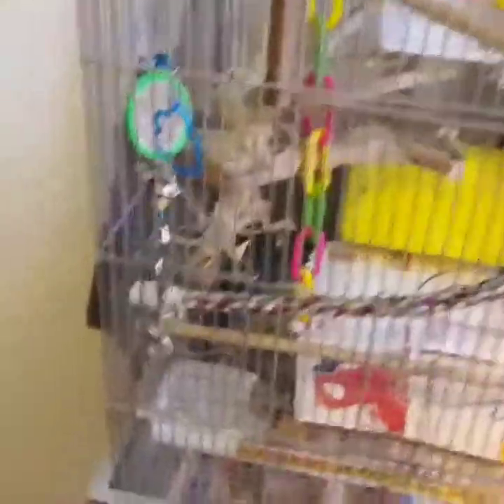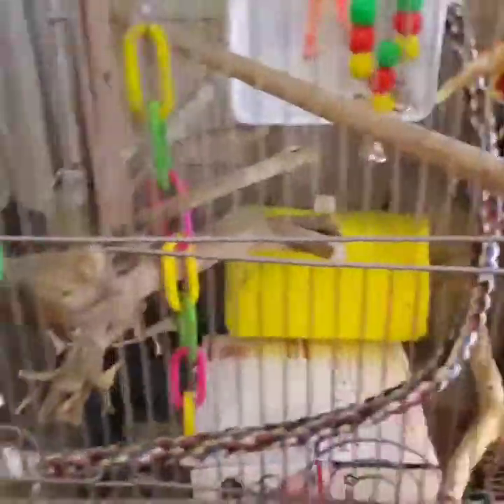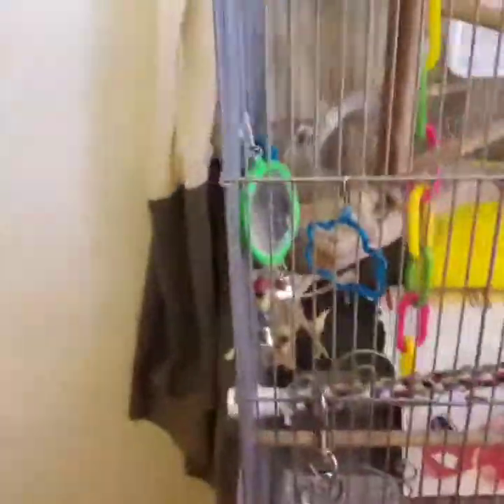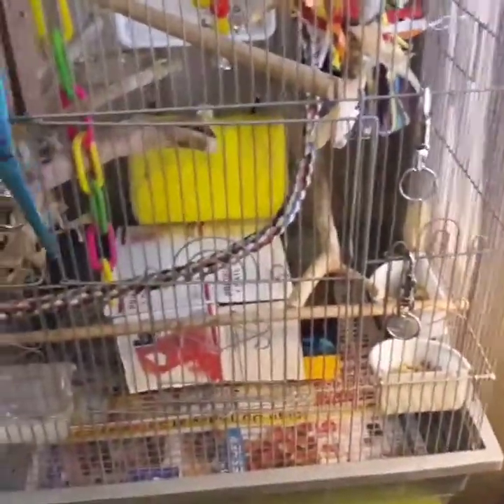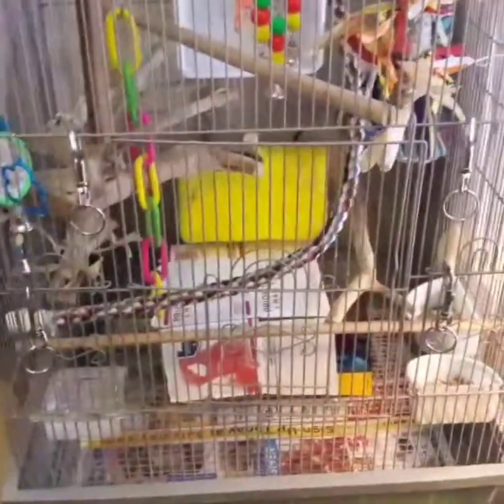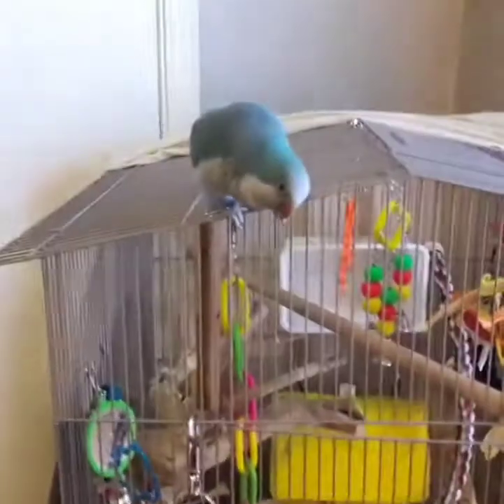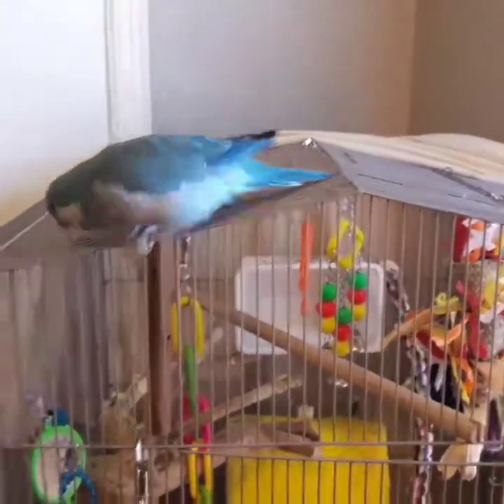One last thing about this cage — when we got him the previous owner didn't realize that birds can open doors and escape. So make sure you have little snaps on the cage doors. Every one of Frito's cage doors has a snap on it so he can't get out and get eaten by the cats and dogs. A lot of wrought iron cages come with their own locks, but cages like this one don't, so you need to put some kind of snap or secure latch on them.